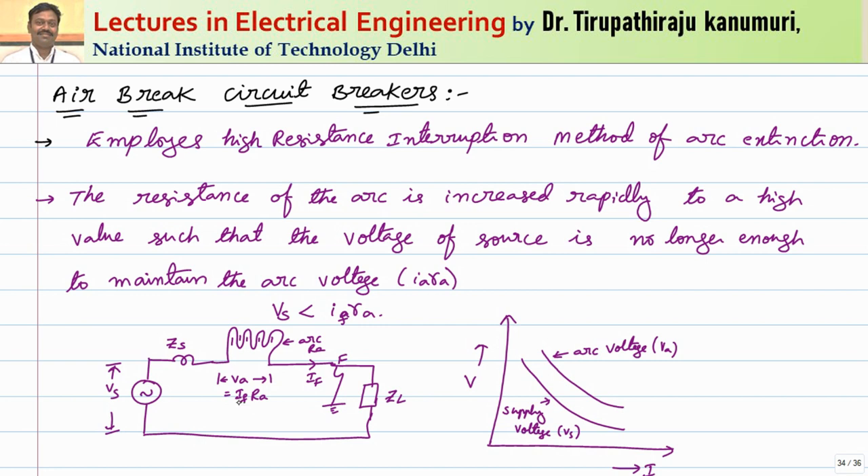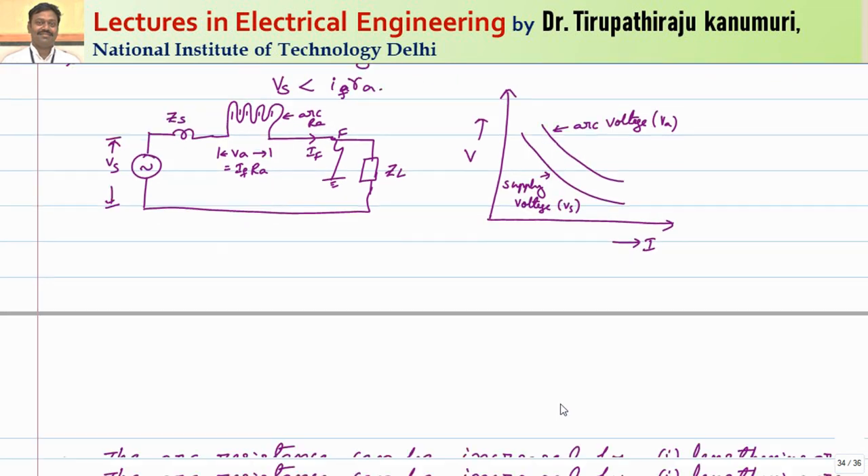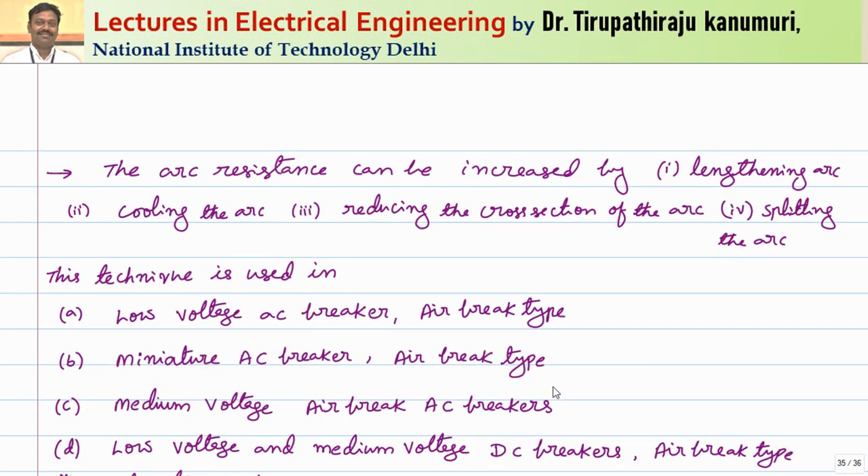This is the basic working principle, which can also be represented as: the arc voltage — fault current multiplied by arc resistance — should be greater than the supply voltage in order to extinguish the arc. This arc resistance can be increased by lengthening the arc, cooling the arc, reducing the cross section of the arc, or splitting the arc. Using all these techniques, we can increase the resistance.